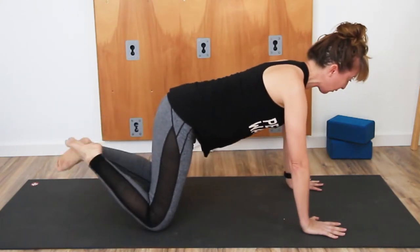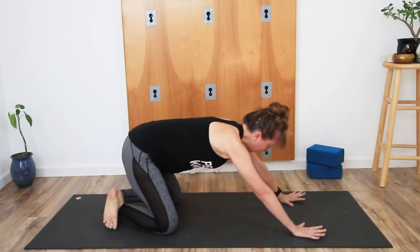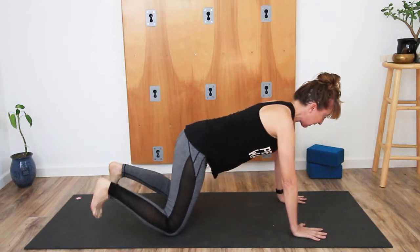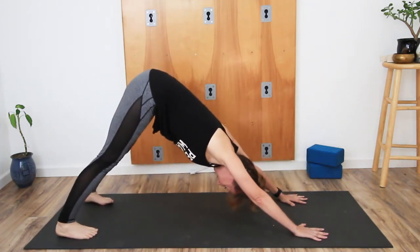Rise back up, uncross the legs and recross the other way with the other leg on top, and sit back into wide-leg child's pose. Continue this movement, uncrossing and recrossing and sitting back. Let the next time that you cross be the last time. As you rise back up to all fours, uncross, tuck the toes, lift the hips up and take downward facing dog.